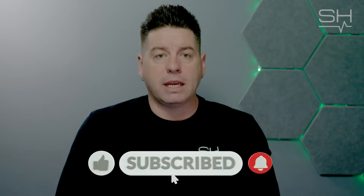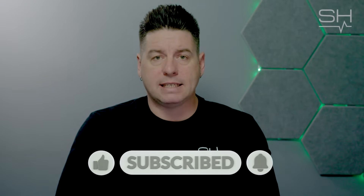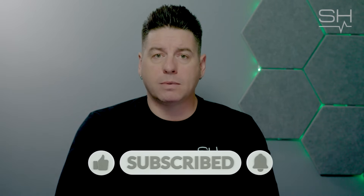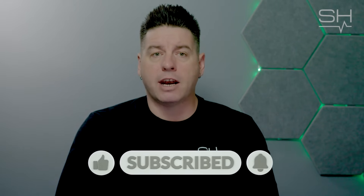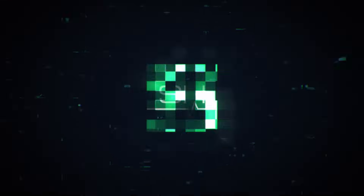If you have any questions about EMC pre-compliance, interference hunting, or the BB60C, leave them in the comments section below. Like, follow, and subscribe for more Signal Hound and RF content. We'll see you next time.